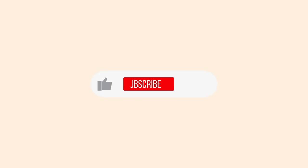Don't forget to subscribe to my channel, and while you're at it click the bell to be notified of future videos.